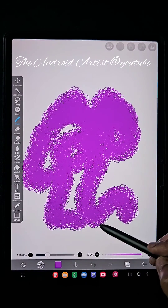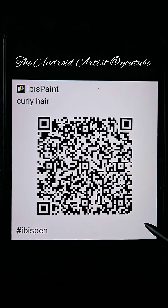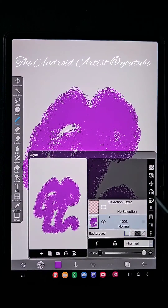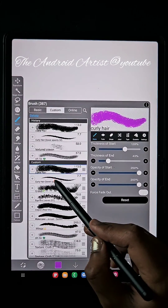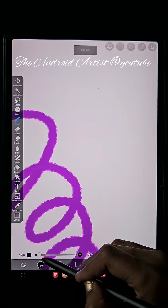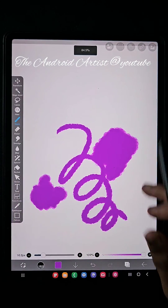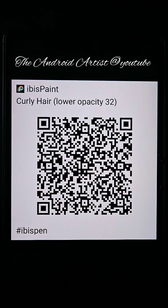This is a downloaded one — I downloaded it from online or through Pinterest, I don't remember exactly — but here is the QR code. Just take a screenshot of it if you want. Next, this is also another curly hair brush. If you are drawing something like thick curly hair, you need this brush. Just take the screenshot and import that image — I'll tell you how to do that as well.